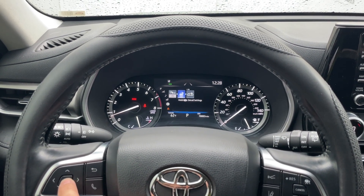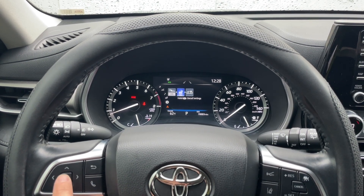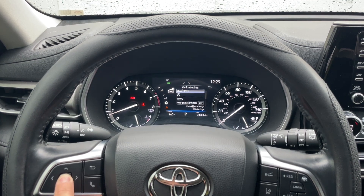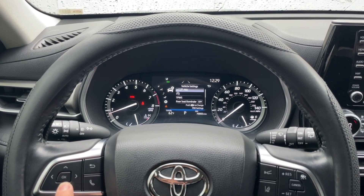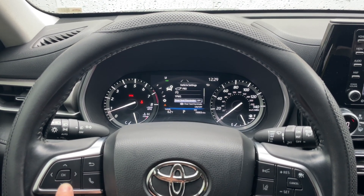This is the setting you want — it's a little car with a gear symbol. Press OK and hold on the left side of the screen. Holding OK takes you into the settings menu.